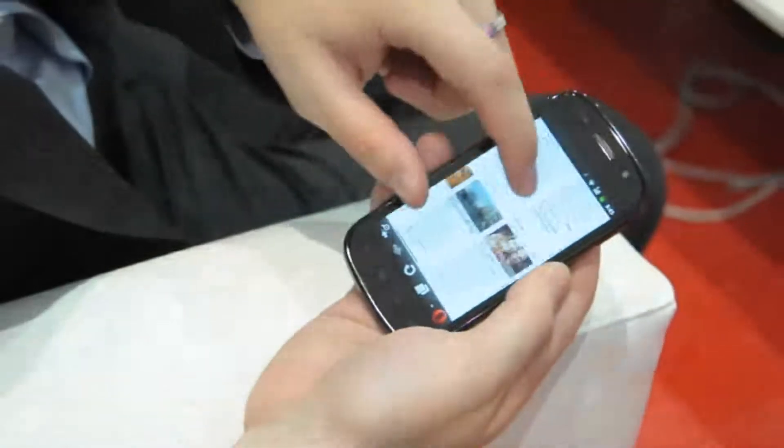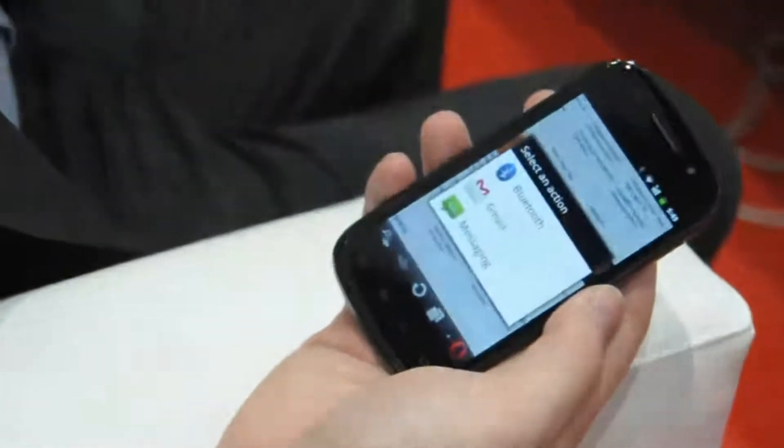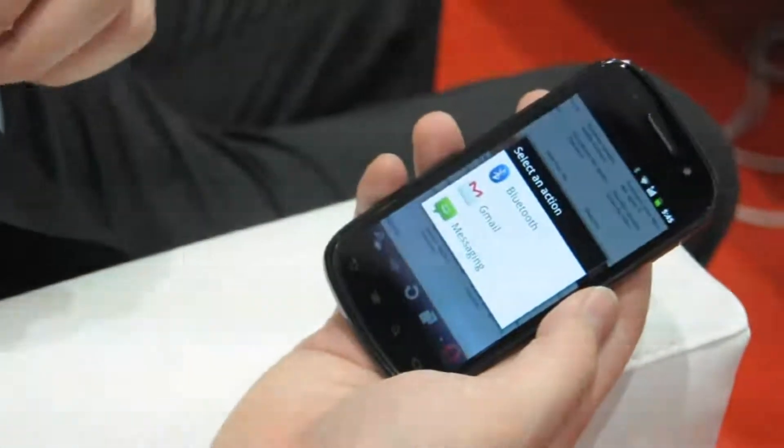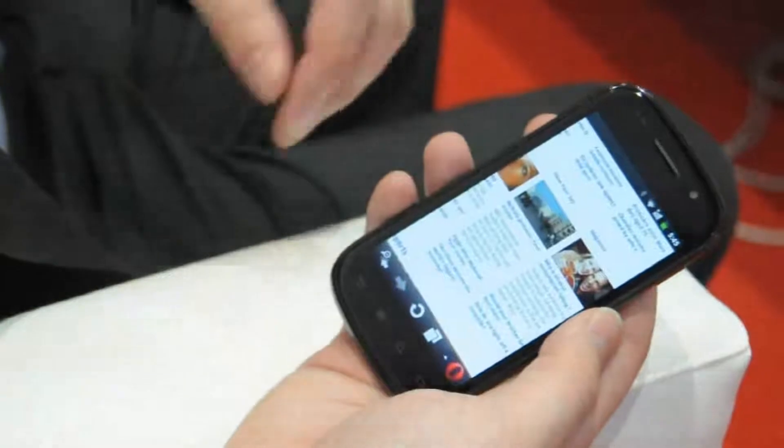Another new feature for Opera Mini 6 on Android is the ability to share URLs with your friends through the Android framework. So if an application registers to take URLs, you can share it easily from there — Facebook, for instance.